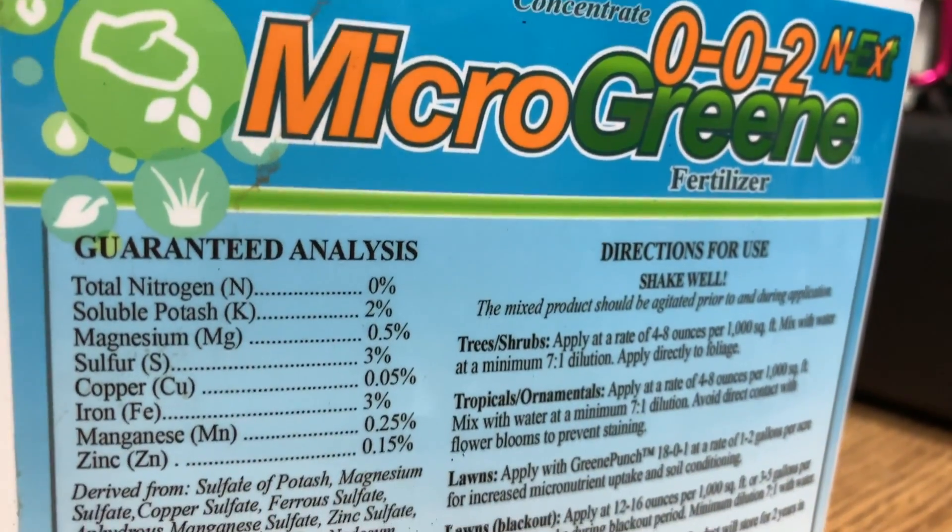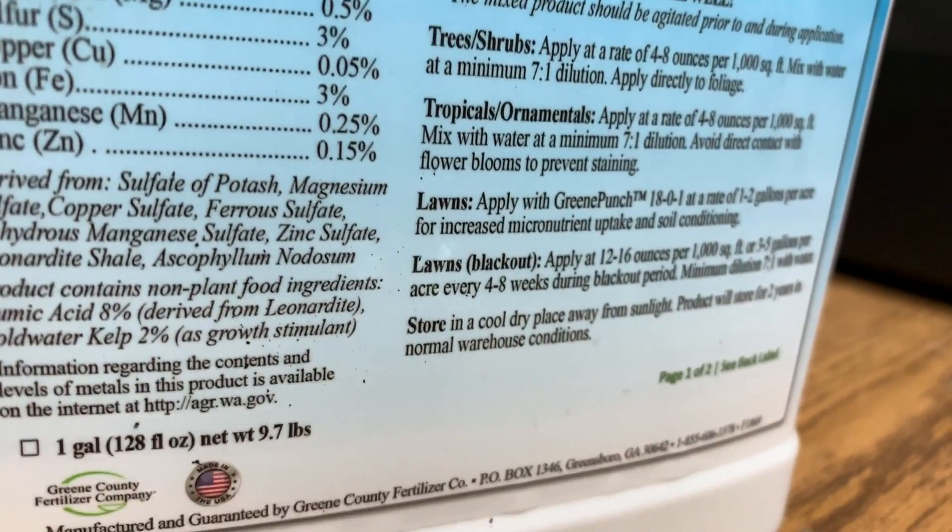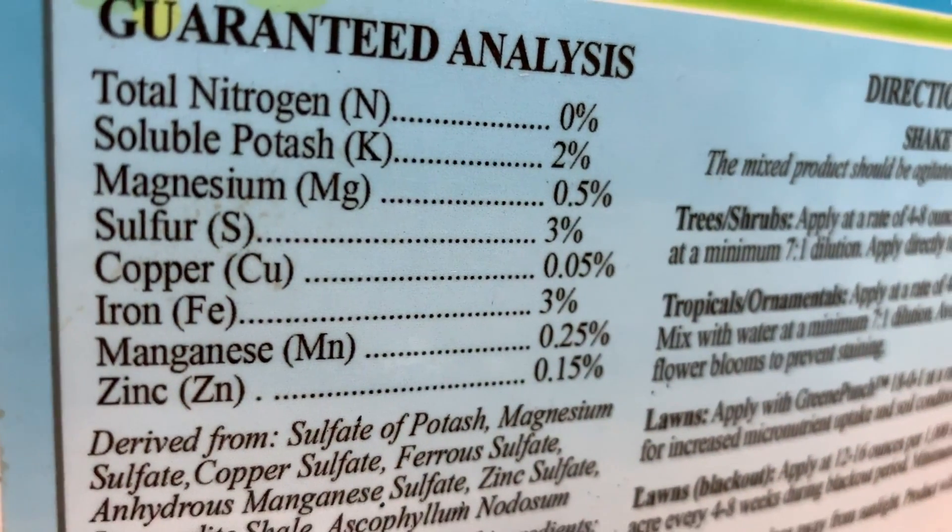I'm planning on being very generous with those, especially the Micro Greens — probably at least once a month. I like Micro Greens because it has a lot of what I need based on these results. I'll be getting potassium — there's 2% in Micro Greens. I'll also be getting sulfur — there's 3% sulfur, which will help adjust my pH. And I'll be getting iron — there's 3% iron in there, which is close to Milorganite's 4%. Since the Ringer Lawn Restore clone doesn't have iron, getting it from another source will be really nice. I may also put down a granular sulfur application — not sure yet, but leaning that way.